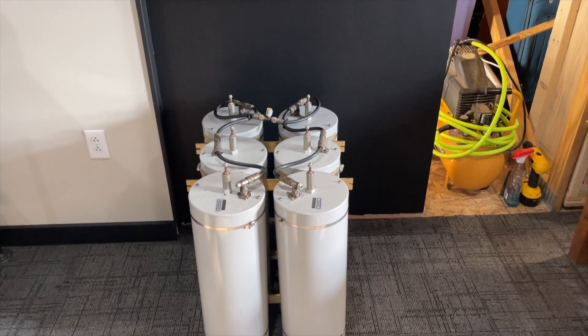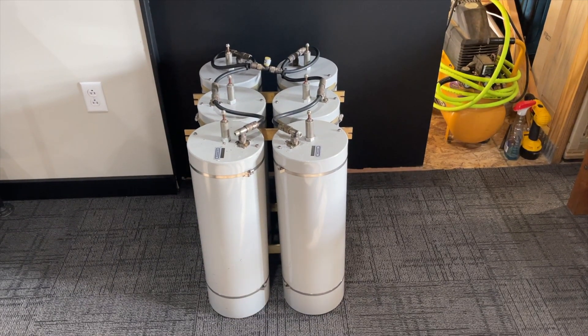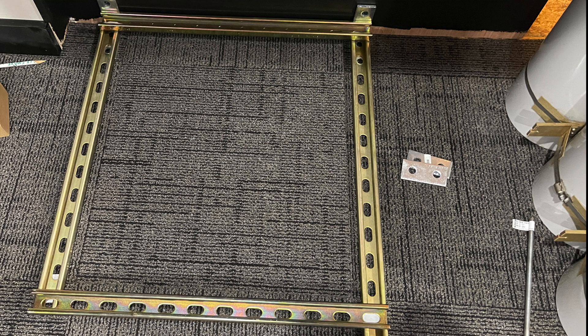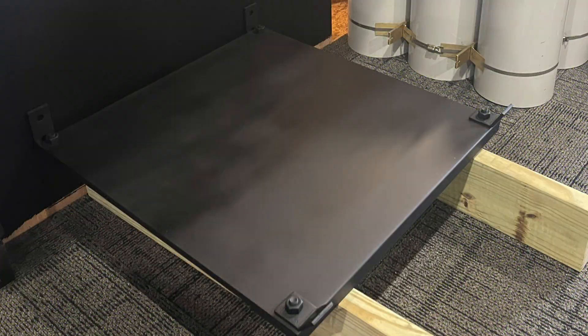For the duplexers, at first I did consider just putting them on the floor, but that would make it more difficult to clean around them, so I opted to build a shelf for them to sit on. I built the shelf using 14-gauge framing strut that I skinned with 16-gauge metal that I also hit with a coat of flat black paint.